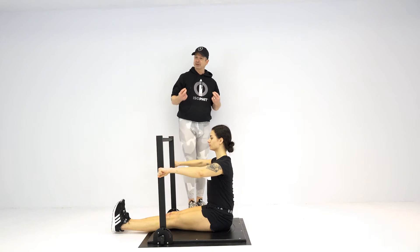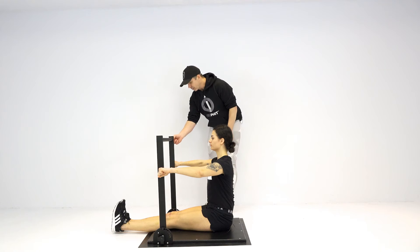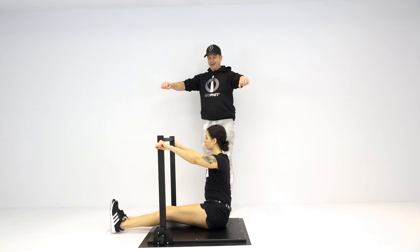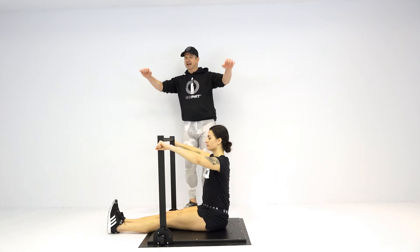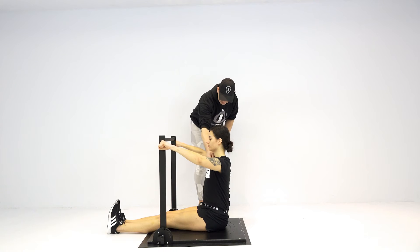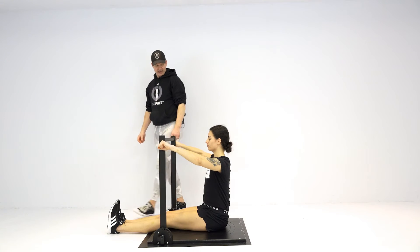So what we're going to do is demonstrate two other versions of this. We're going to have Rachel bring her hands up a little bit higher — she's going to have to shift forward just a little bit. Everything else is still the same. This is like doing an incline chest fly, targeting the clavicular fibers of her pec major.